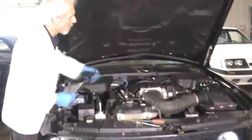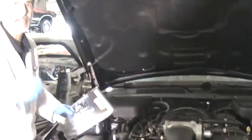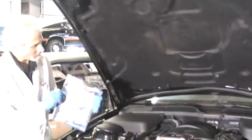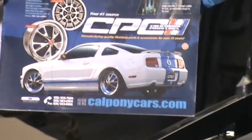They also have covers that go over the engines, which I'm going to get into as well. Same kind of deal — it's real user-friendly, labeled nicely. You don't have to cut and drill into any of the things. It's the next generation of Mustang parts, supplies, and accessories from California Pony Cars.